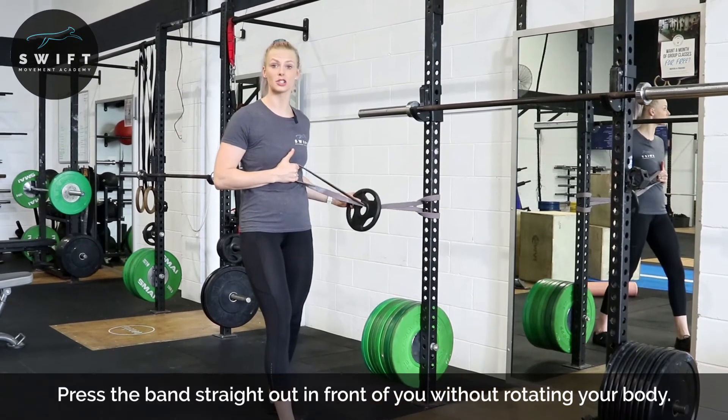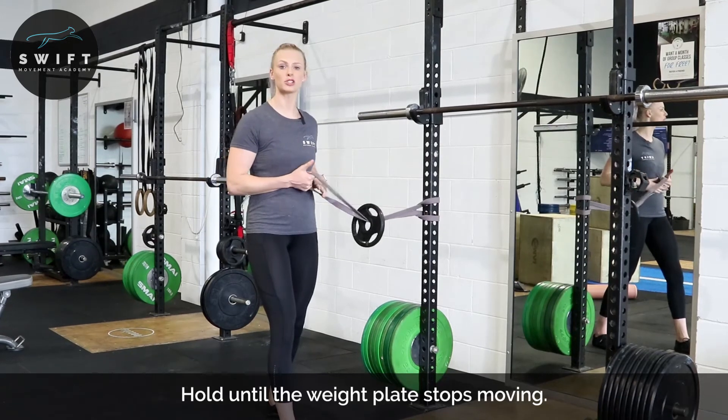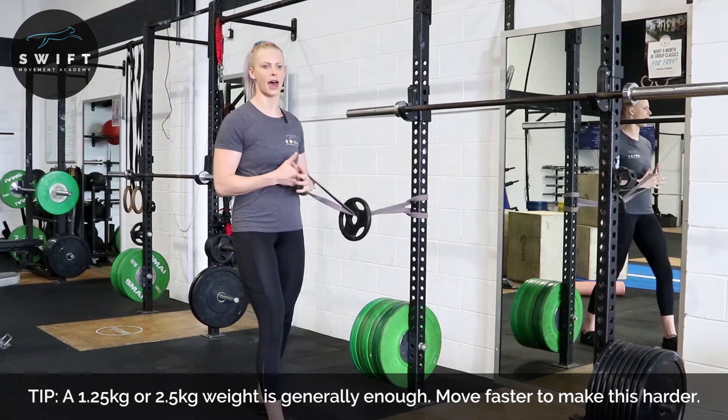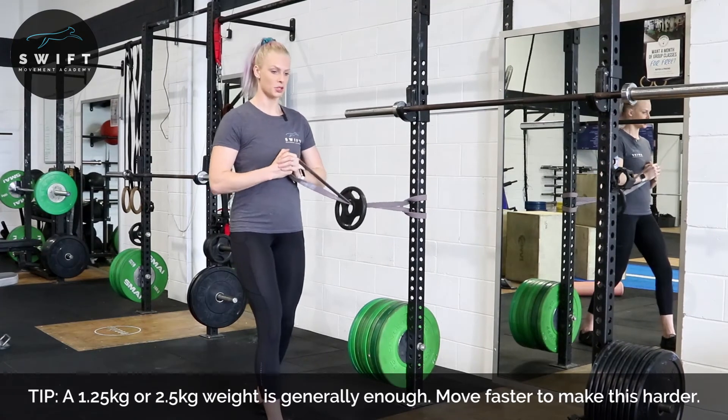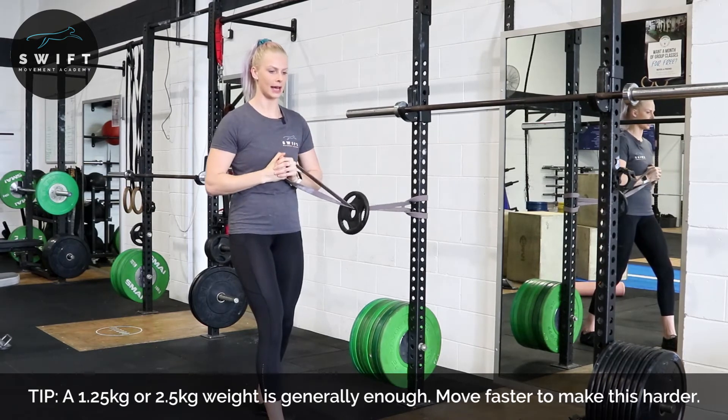Notice that this is obviously going to wobble the faster that you push it, so we do want to give it a bit of pace and make sure that we hold that position until the wobble starts to settle down with that weight plate. So again from here: punch, hold, resist that, come back in.